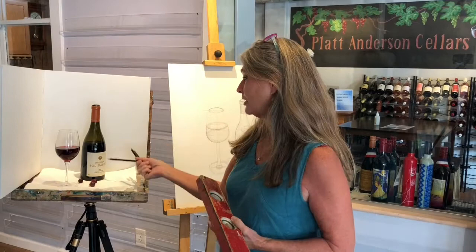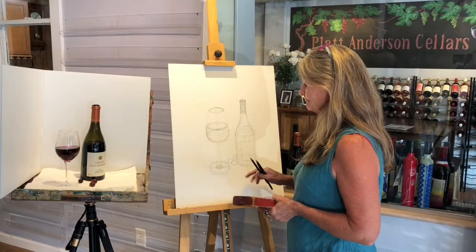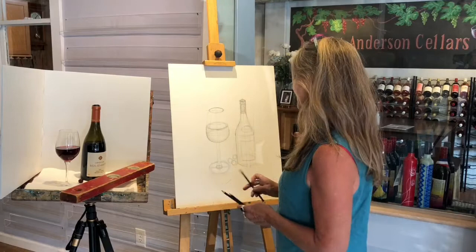Hi, I'm Jean LaRae. I'm giving you a demonstration of how to draw a glass of wine, a bottle, and a couple of grapes. This is something I did on a pretrial and it didn't quite show up as well, so I'm going to attempt to do this again, but I want to take a minute and describe how this took place.